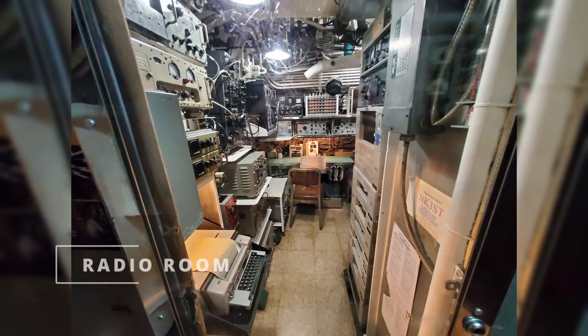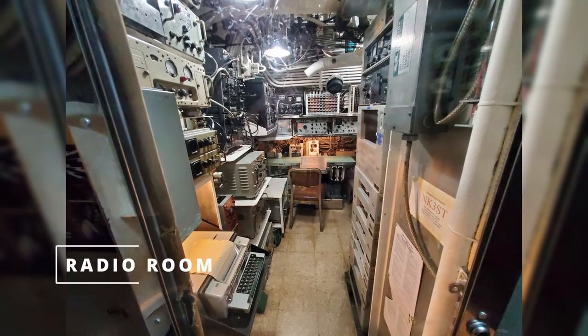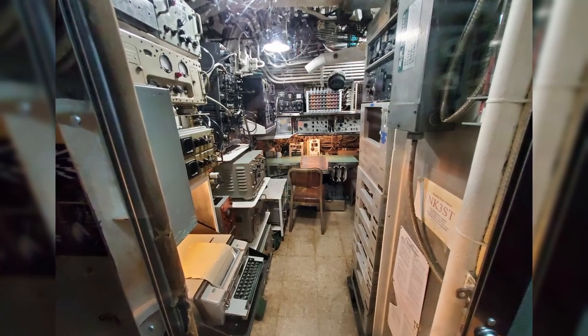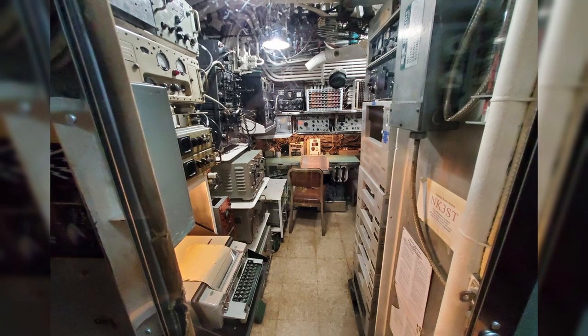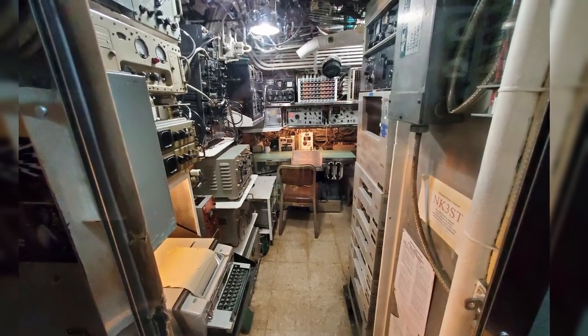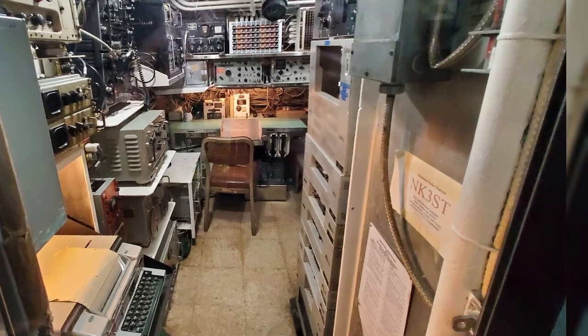Moving forward from mess, we get into control, but on the way we passed by the radio shack. Wow, look at all this stuff — there is so much equipment in here. Just how much space is dedicated to this, given how much space has been dedicated to other things, tells you how important communications are. And there's also a tag down there for an amateur radio station.